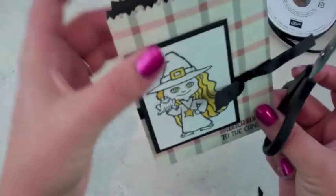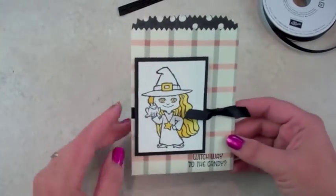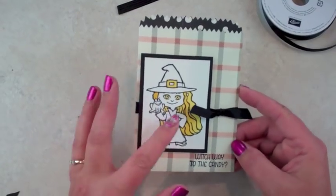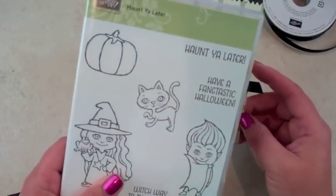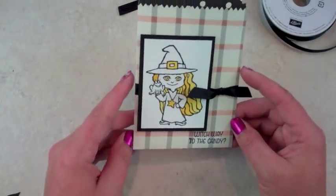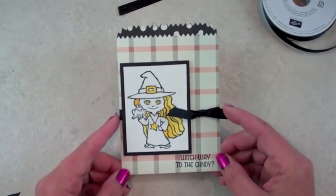There we go! We have our cute little gift bag. If you want, you can add different colors or even use the Dracula stamp, the cat, or the pumpkin — super cute idea. Hope you guys have a happy Halloween, talk to you soon, bye!